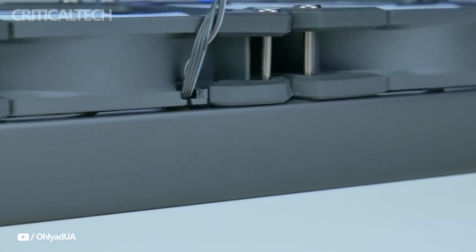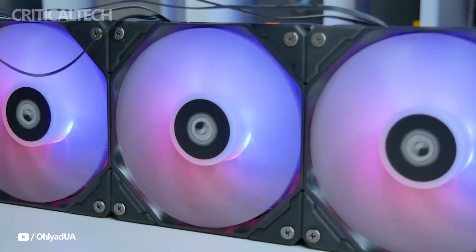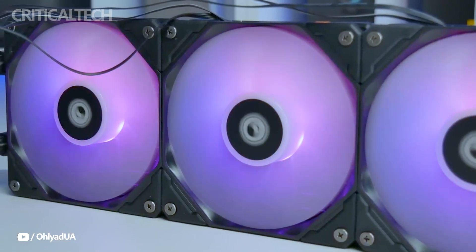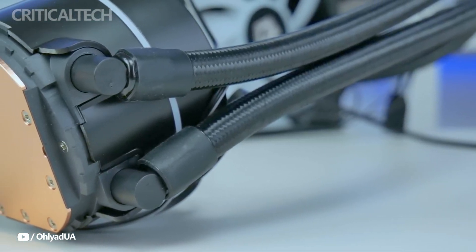For those who value aesthetics, the ID Cooling Zoomful 360 XTV2 is more than simply a functional device — it is stunning. The cooler has three 120mm RGB fans that, with their colorful, adjustable illumination, provide outstanding cooling as well as a visual pleasure.